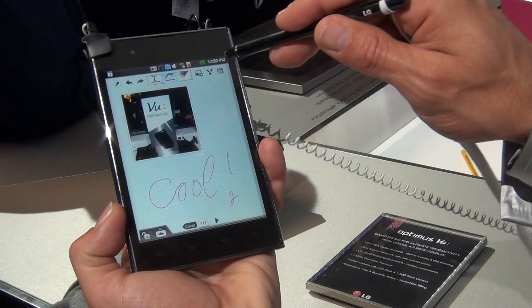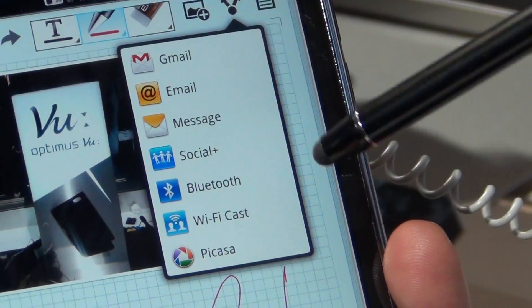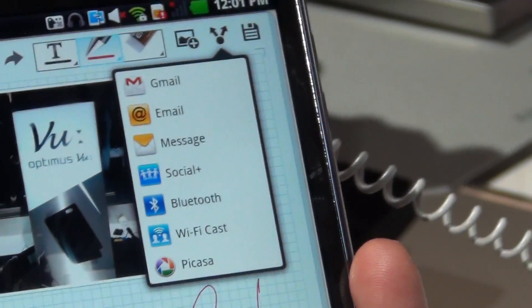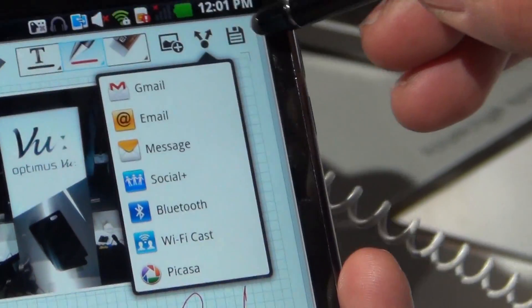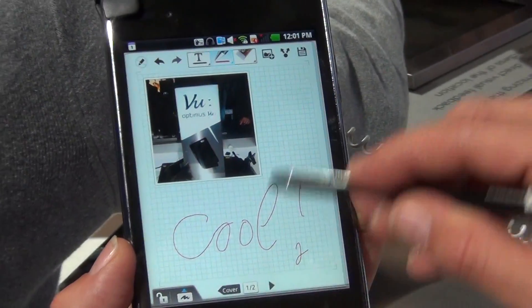You can share it with friends over email, messaging, social network, Picasa, and all the services which you download from the Android Marketplace. If you do this, you have the possibility to save it.